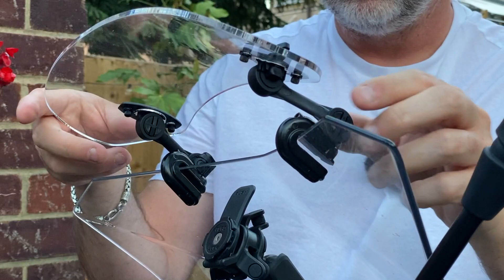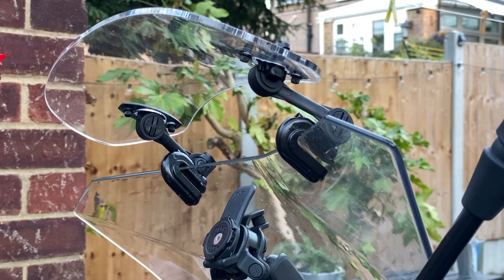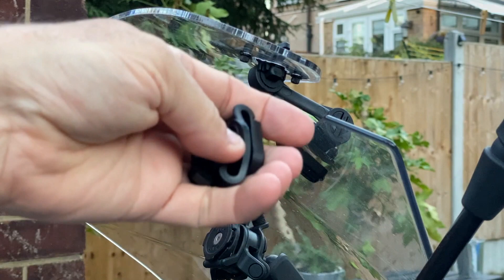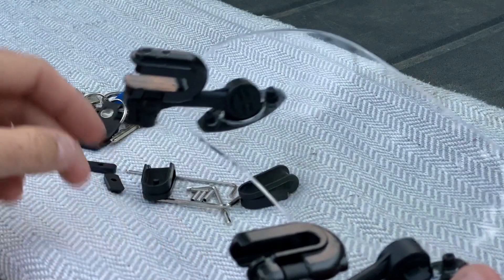Is there something else in the box I'm supposed to have? Do you know what, I'm such a knuckle-dragging oaf. It came with all these extra bits - all these rubber bits to go in there. But old Billy boy just stuck it on. That is typical me. All right, let's get this off and do it properly. Such a dope.